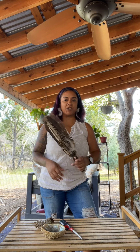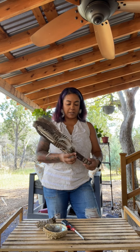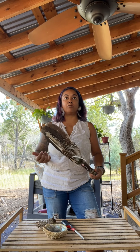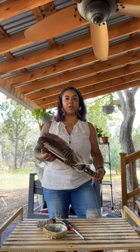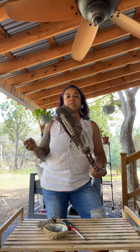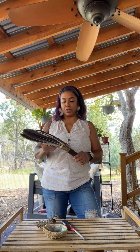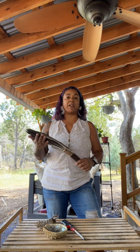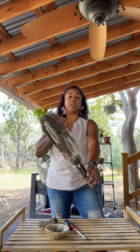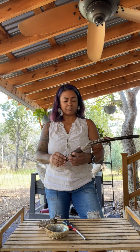I have this wonderful smudge fan here that was made for me by Emma, an artist in Sweden. She makes all sorts of divinely inspired art. Right now she's been working on some really wonderful drums, so if you're looking for something like that, she's a good person to hit up. I'll put her information in the description of this video. She made this for me a couple of years ago and I fell in love with smudge fans. She divinely intuited this specifically for me.